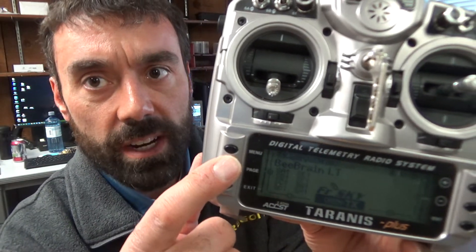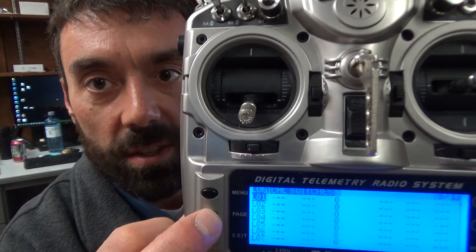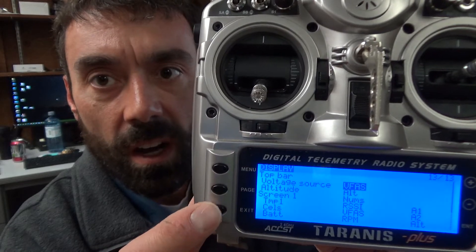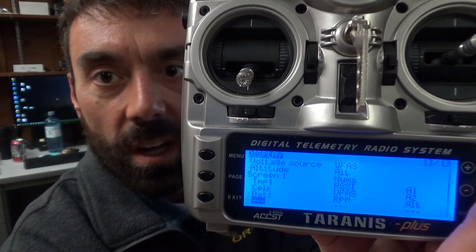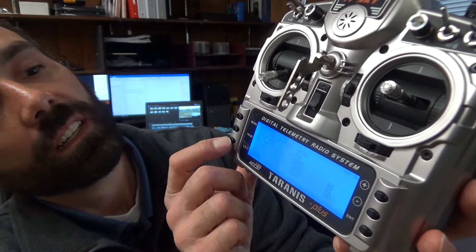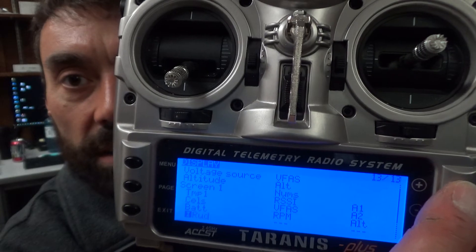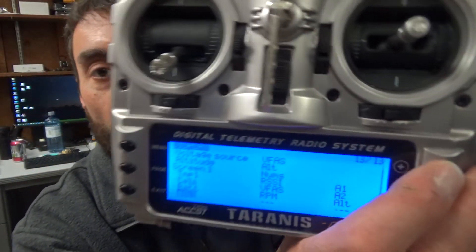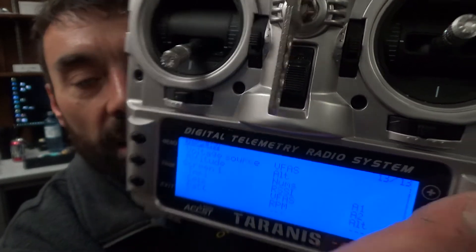Now that you've seen those screens I set up, let's go back in. You go to run model and keep going to that telemetry screen. If you hold page, it goes back. If I go down — we'll do an example here — that's page one. If I'm going to add another one, there's an open spot. I'm going to enter on that, then use plus and minus until you find the sensor you want to show there. You might have to toggle through controls like throttle, aileron, rudder, and keep holding it down to get further down the list.